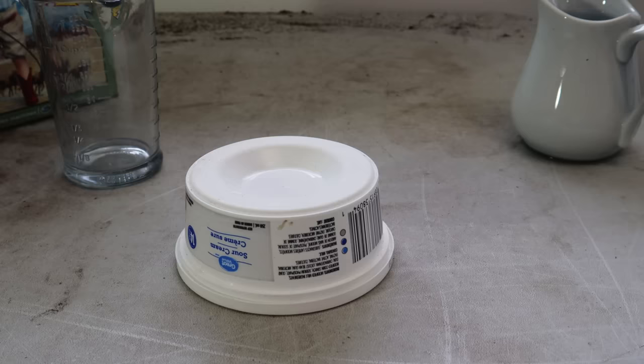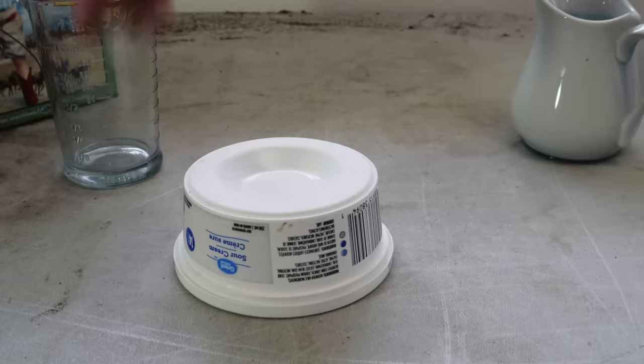You may have already heard that borax kills ants, but let me show you how to make it into a trap that will kill both the adults and the babies in the colony. You start by using a sour cream container — just zip a couple of holes in it so that the ants can access the poison.